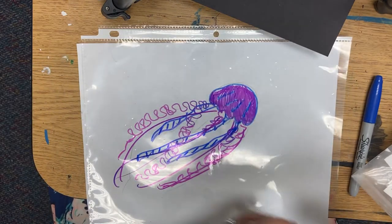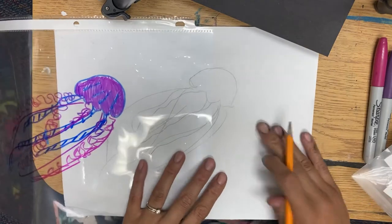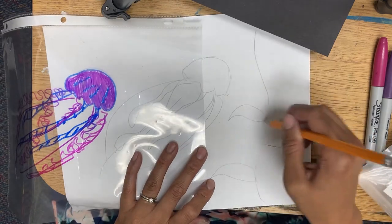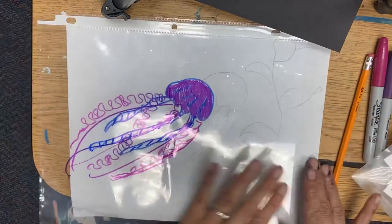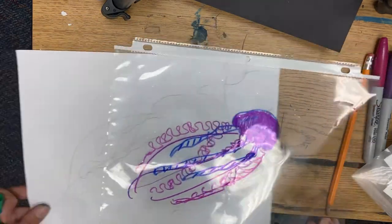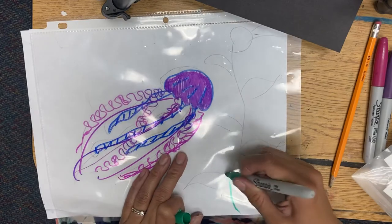If you know things that your creature eats or maybe things that are in its environment, you'd first sketch it. So let's say I want this jellyfish to be swimming near some sea kelp. Then I could, after I sketch it, decide — oh, I don't want it there, maybe I want it over here. So that's also a benefit of sketching first: you can move it to the place you want it to be before tracing it with your sharpies.